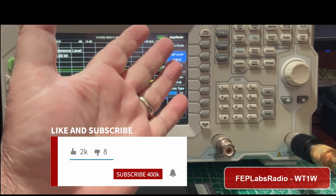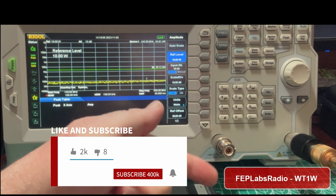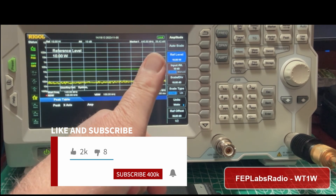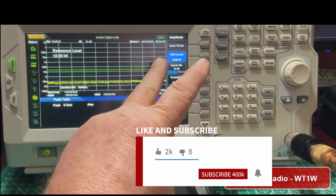That's all I've got for you today. If you would give me a thumbs up, make sure you subscribe to the channel FEP Labs Radio, and ring the bell in the description below because that will notify you whenever I post any new content. Thank you very much, 73. Have a good one.